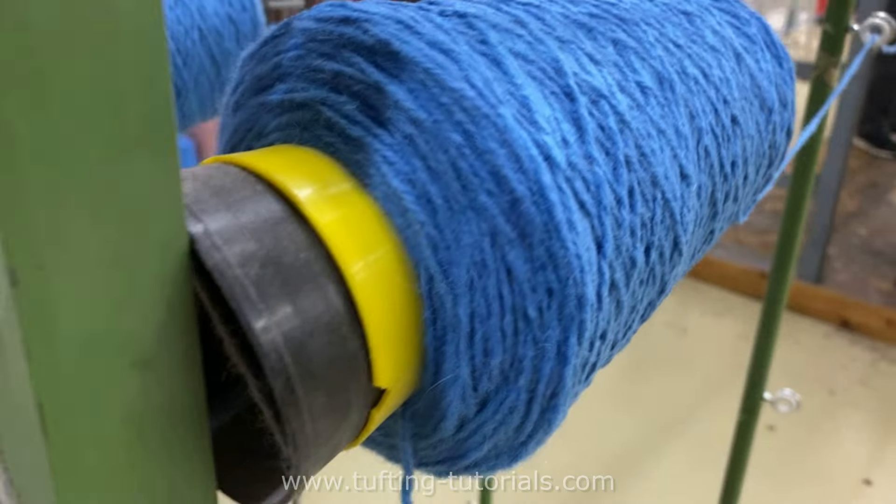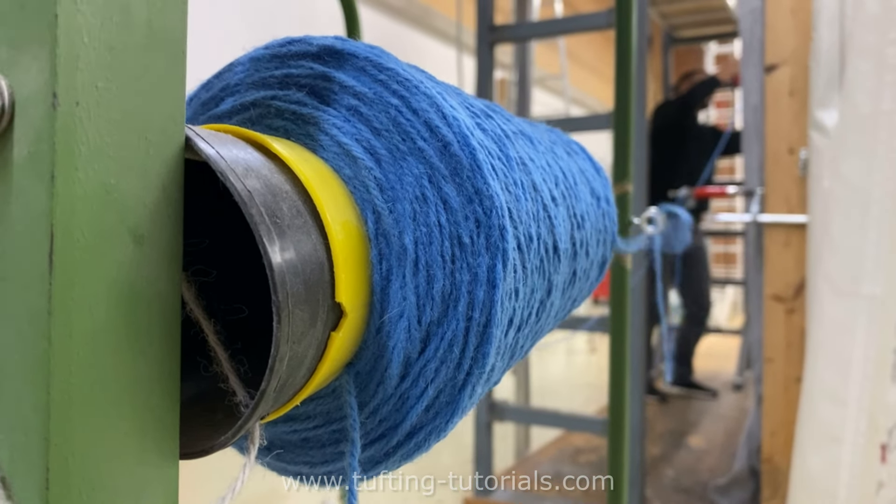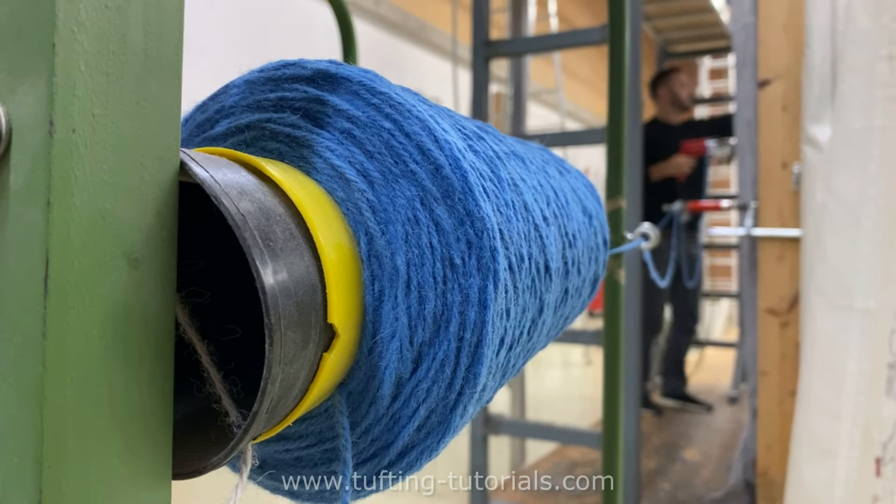We have our own yarn that is made for us and the color is very special, because we needed to dye it exactly to the corporate color of Adidas.